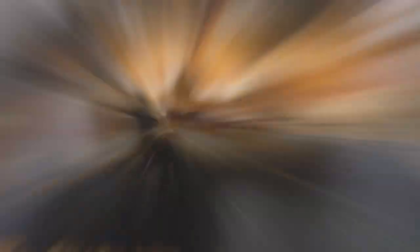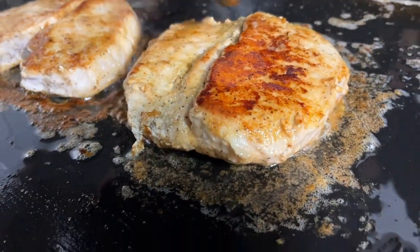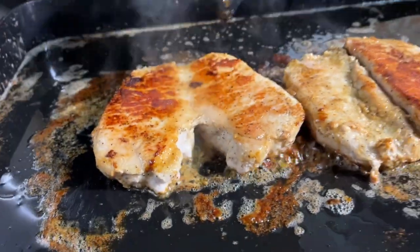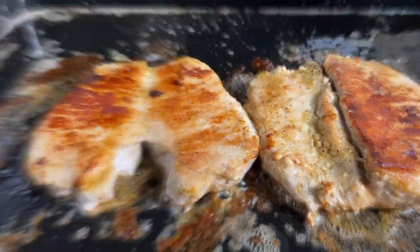We're going to flip these one more time — look at that beautiful crust. Remember it was flipping up so we didn't quite get the darkness we wanted on one section, but we got all the way across that butterfly wishbone-looking piece. This is going to be so delicious.